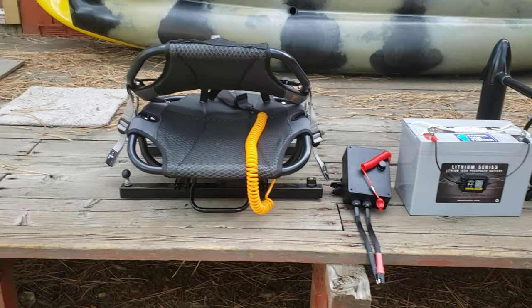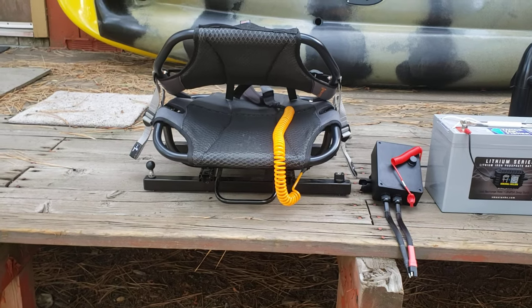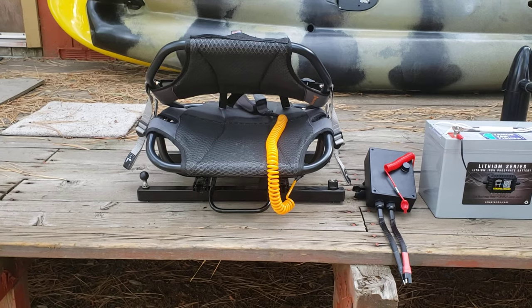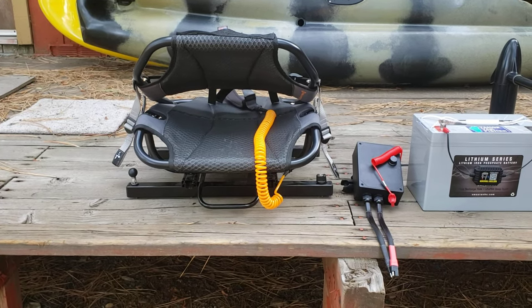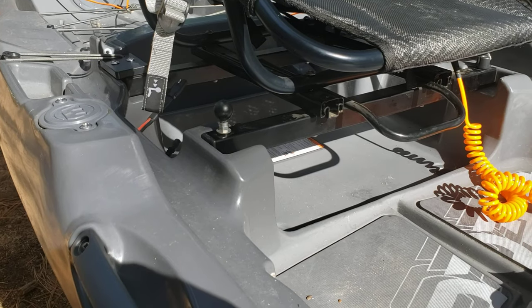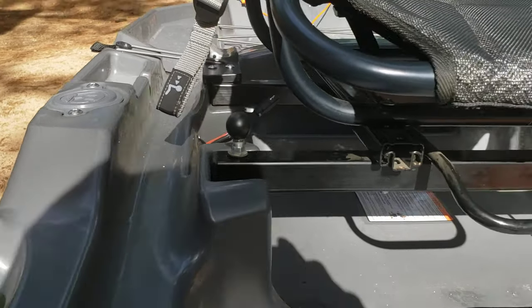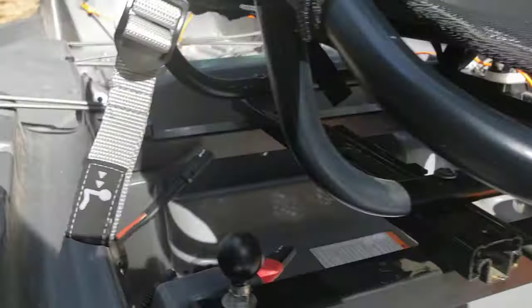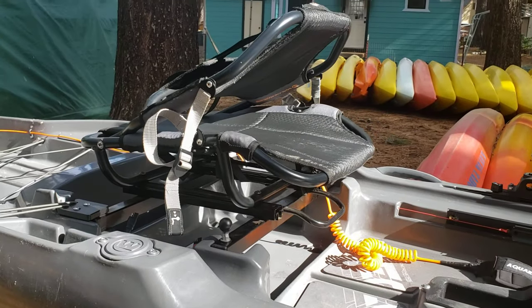Here's the seat — this is provided by Wilderness Systems. One concern everybody had with this kayak early on was that this seat does not go up and down, but it is in a terrific location and does not need to. We're going to install that first. We've got two thumb screws, one there and one there, and it slides into little notches in the back. It takes just a minute to install.